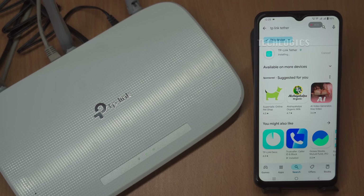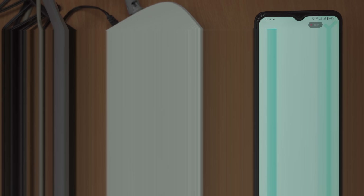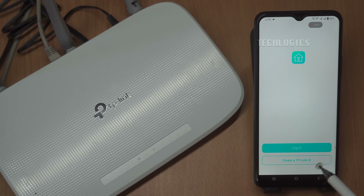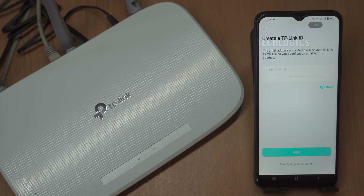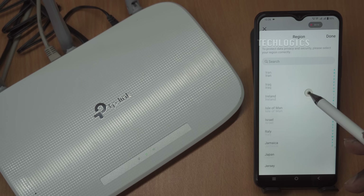If you already have a Tether ID, you can easily log in by providing your email address associated with your account. Simply open the app, look for the login screen, and enter your phone number or email in the designated field. If you're new to TP-Link, you'll need to register first. On the login screen, you will have the option to register. Enter your email address and create a strong password that meets the app's security requirements, which usually means it should contain a mix of letters, numbers, and special characters.